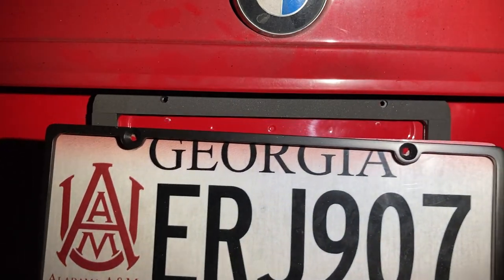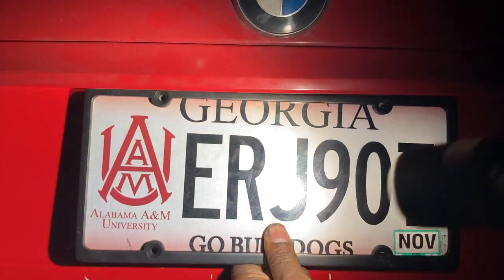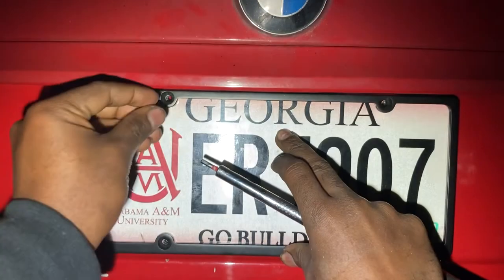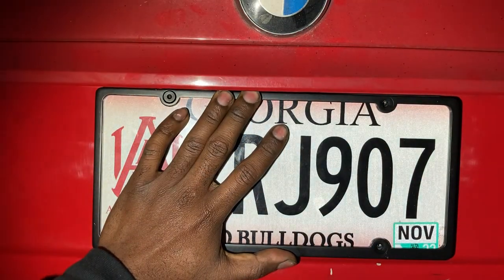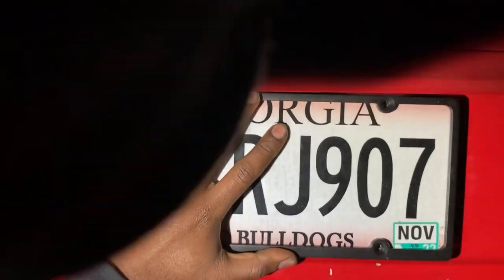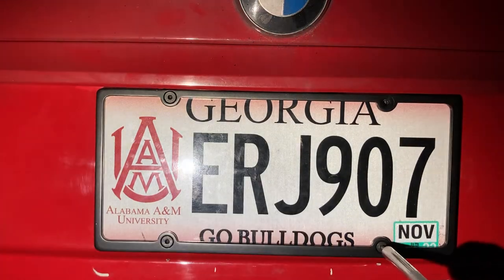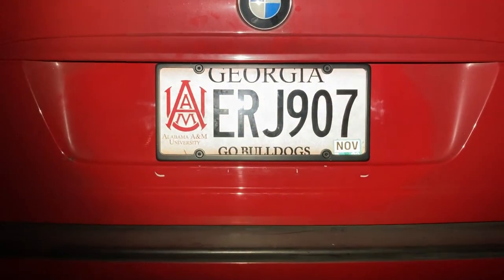Now we get to install our license plate, which is pretty simple. The thicker part of the bracket goes at the bottom. I'm going to use our 1/8th bit now. Repeat for the three remaining screws. And now, American wagon owners, we have a proper license plate.